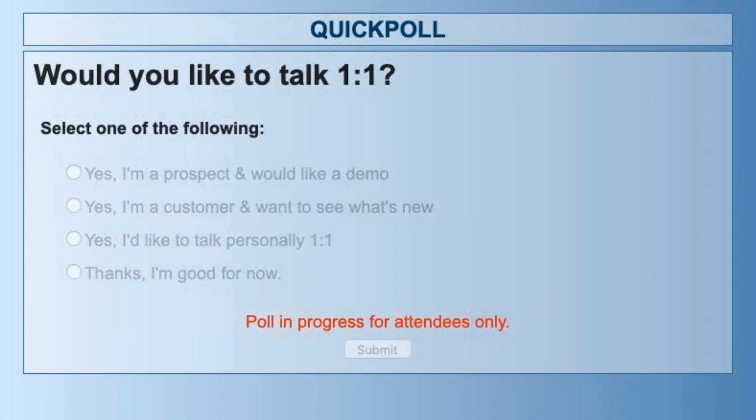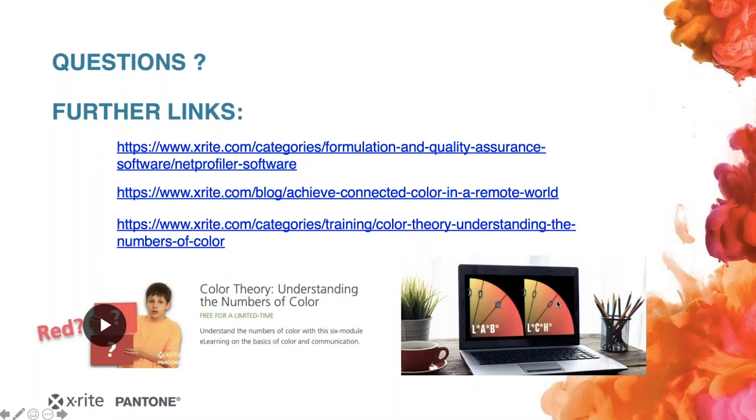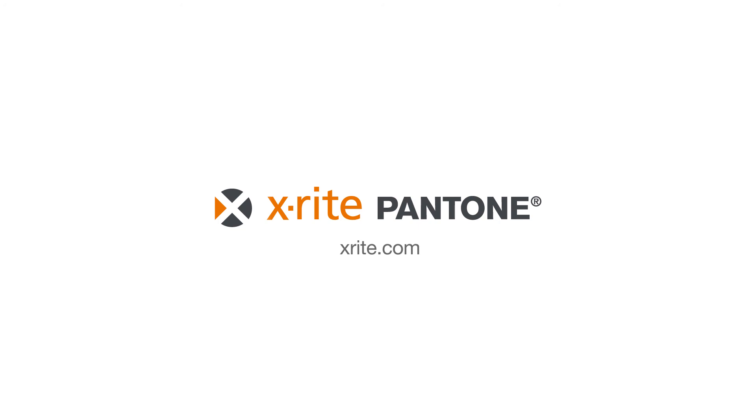One more question: will NetProfiler itself inform you when you need service or a lamp change? Yes — when you run through the process and all the tests are done, if something is off, the software will prompt you with an error message telling you there's an issue with the instrument and to send it back to service. Perfect, thank you. I'll forward any remaining specific questions to you, Hagen, and we'll take those offline. Sorry if we didn't get to your question today, but we'll wrap up here. This recording will go out tomorrow, along with some additional resources. Thanks everyone for joining, and have a great rest of your day. Goodbye, everybody.